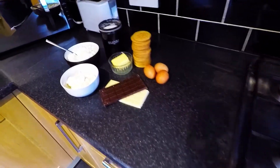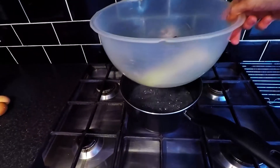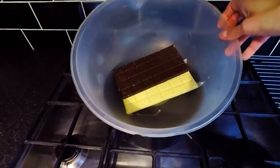First things first, we're gonna melt the chocolate. I like to do it in a more natural way, not in the microwave — heat some water up in a pan and rest the bowl on top, and just let it melt.